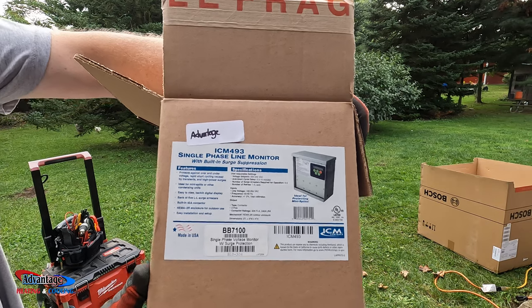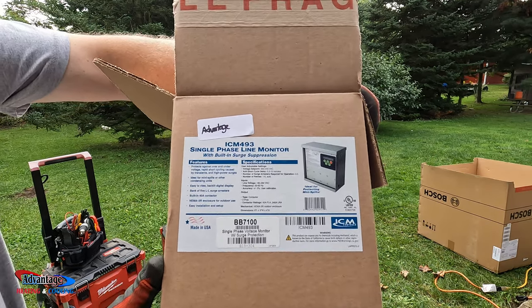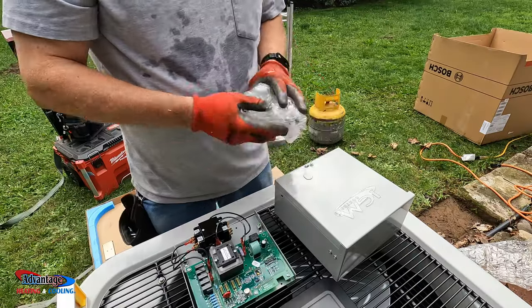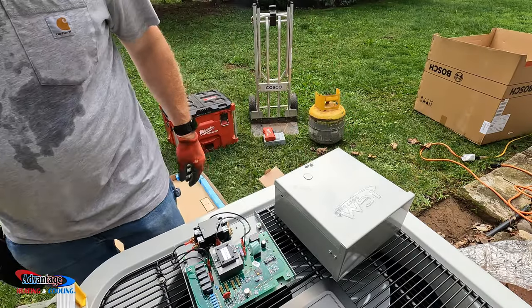This is the ACM 493 single-phase line monitor with built-in surge suppression. This will help protect that $2,000 control board on this Bosch — the electronics. It'll take out any kind of power surge or anything like that.